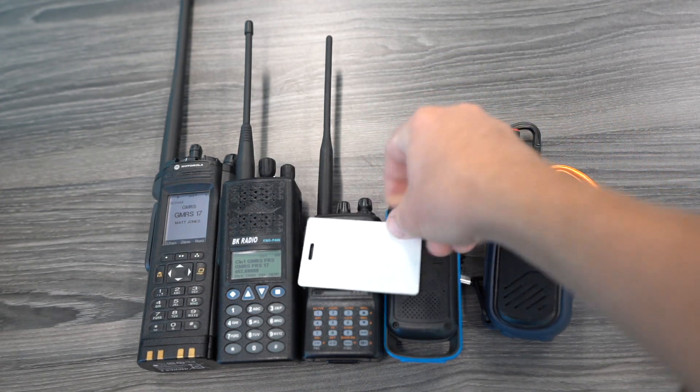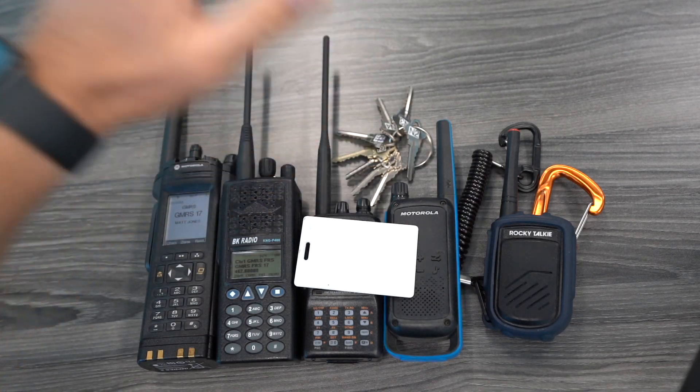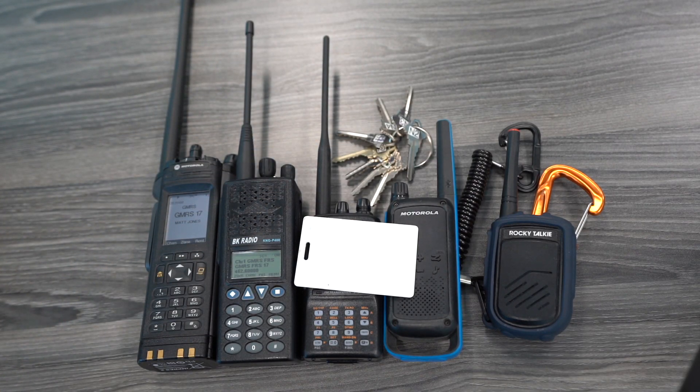Remember, there are two types: DCS and CTCSS — digital and analog. That's the only difference. If you can match the frequency and match the tone, you're set.